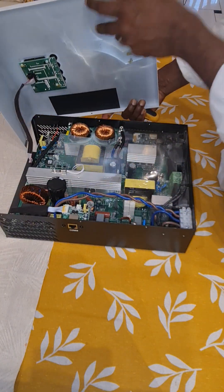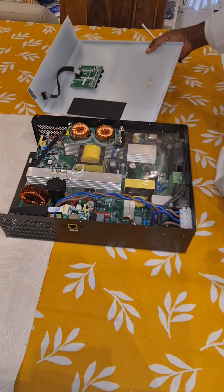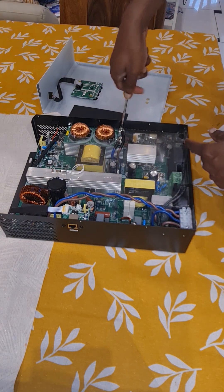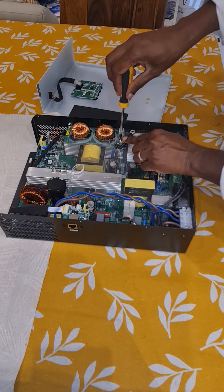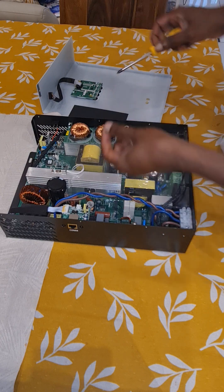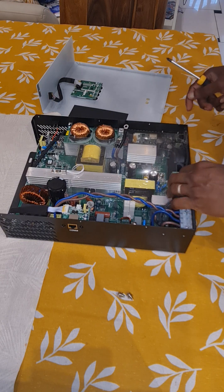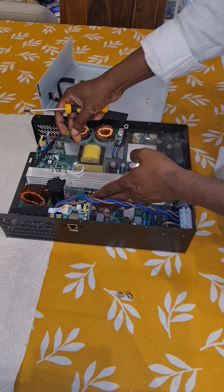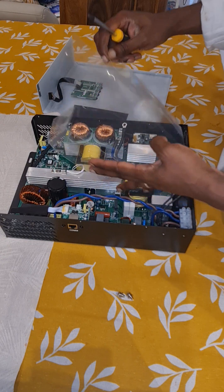First, remove the display cable, then remove these two cables. Make sure that you are isolated and all the capacitors are discharged. Mandatory warning: these are teardown videos only — if you are not qualified to do it, don't do it. This is just for practice and educational purposes.